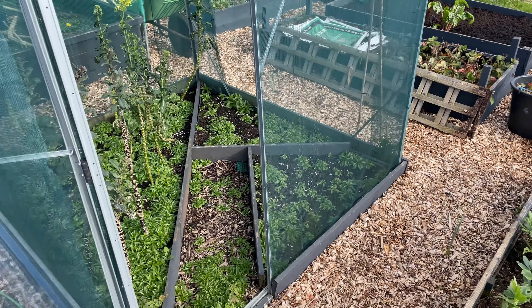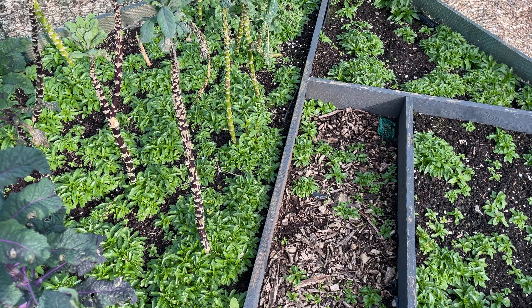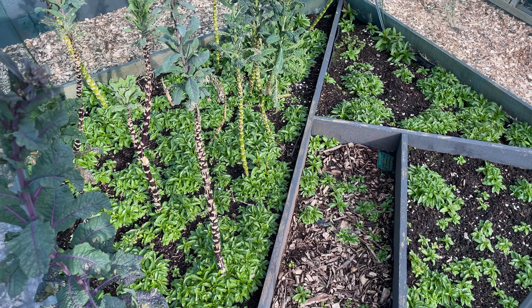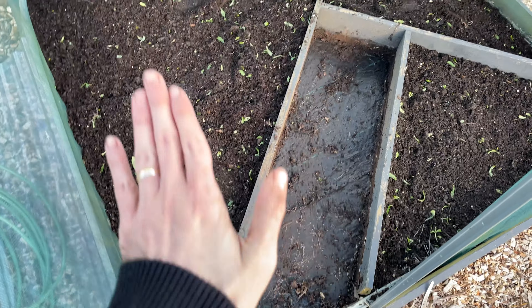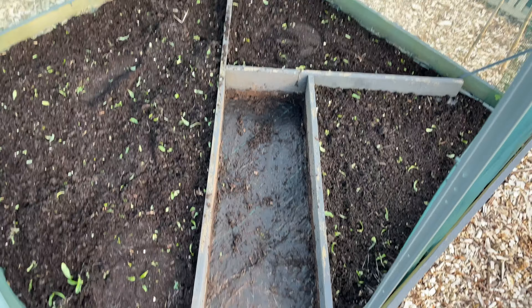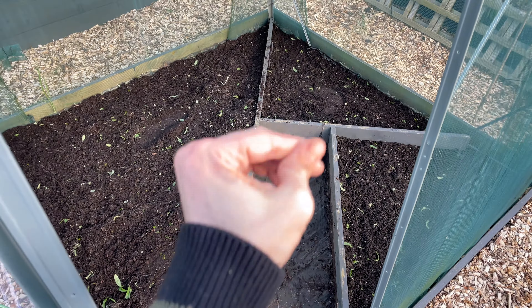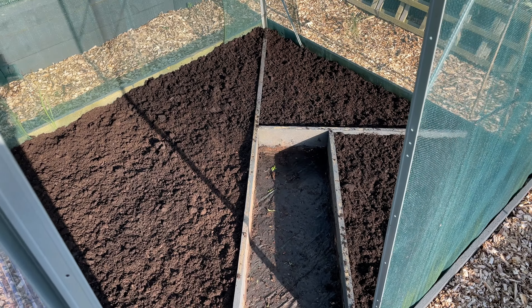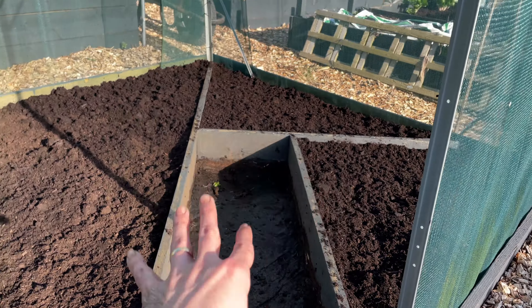Now we're going to move on to getting this one done. I'm just going to quickly weed it and get some fresh compost on it because time's getting on. There we go - that's the bed done. I've also dug out the little path there. Let's get that compost put on this bed. And there we go - that is the compost added to that bed, and yes it looks so good.